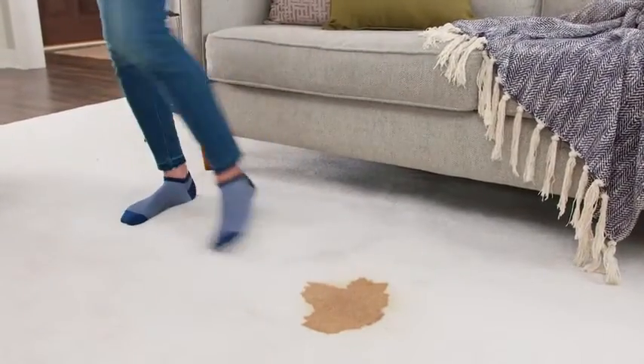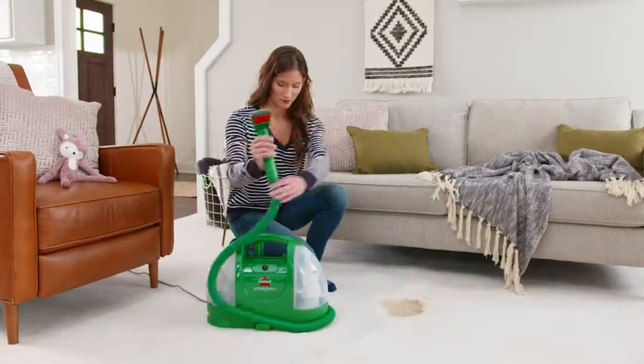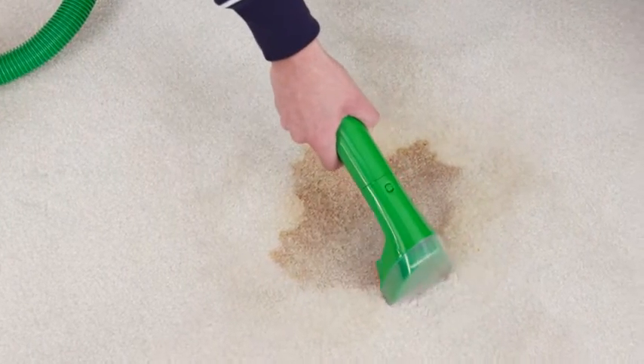Messes happen, and cleaning them up should be quick and easy. That's why Bissell created the Little Green Portable Spot Cleaner. It provides strong spray and suction for even the toughest stains around your home.